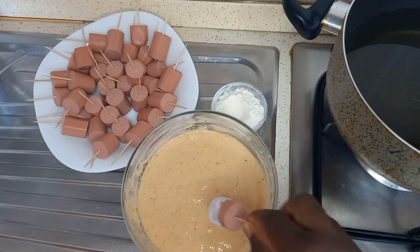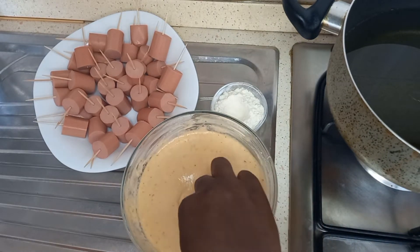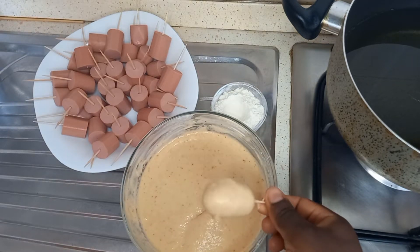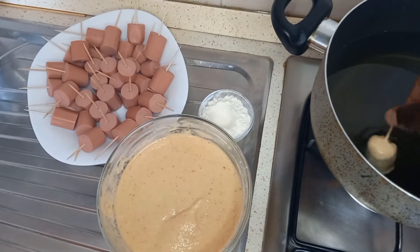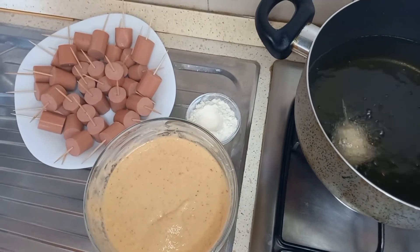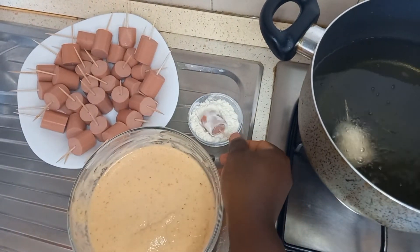Take one sausage at a time, dust it in the dry flour first, then dip it into the batter mixture, and drop it into the hot oil. I'll repeat this process a second time so you can understand, then continue until the whole pot is full with the mini sausage buns.